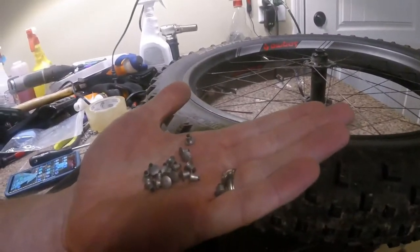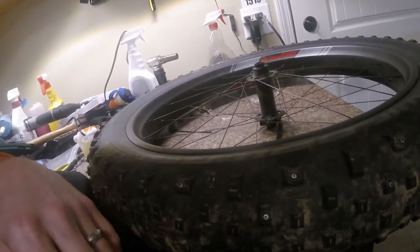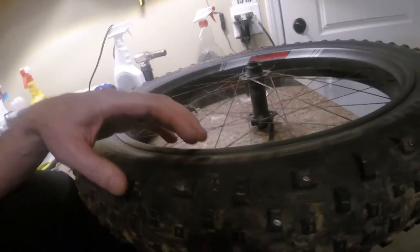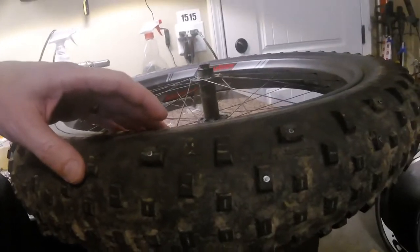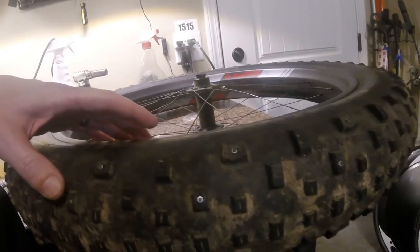We will be installing studs into a fat bike mountain bike tire. These are just the cheap eBay specials, the cheapest ones you can get. I got part of the tire done already, and I am going to show you how I put these in here.